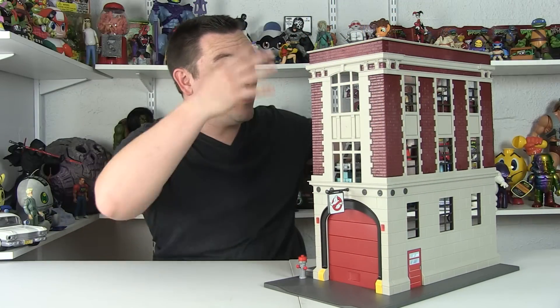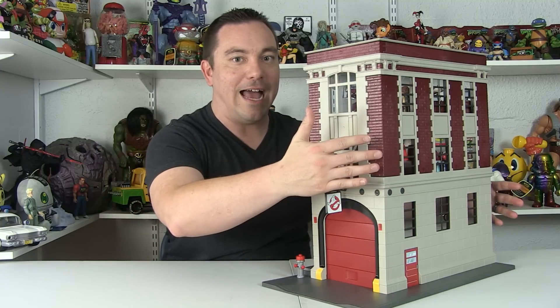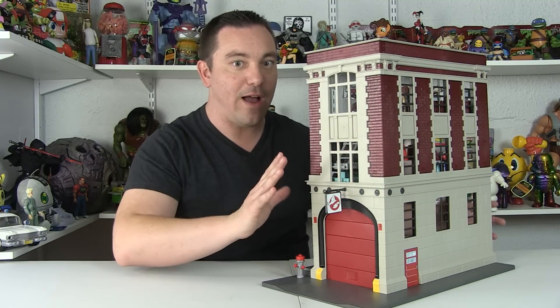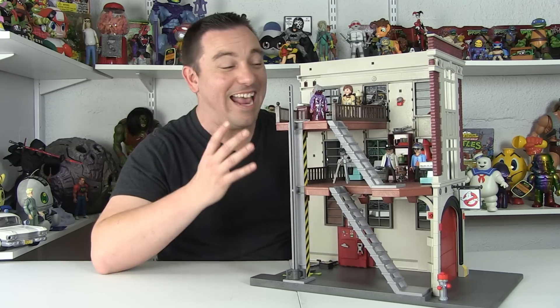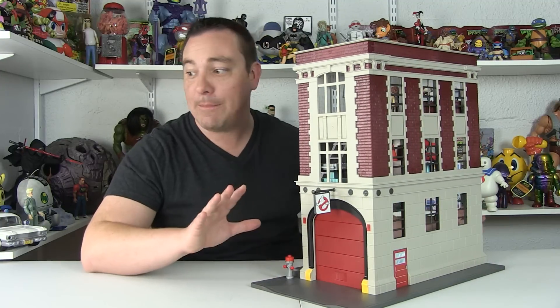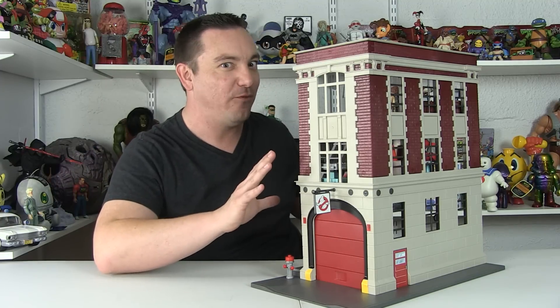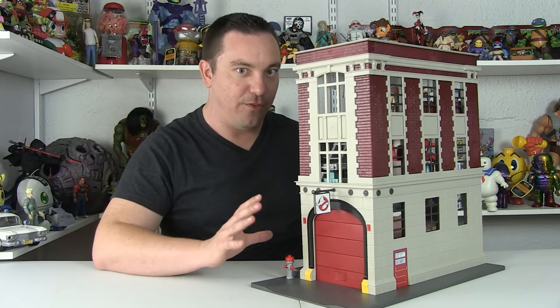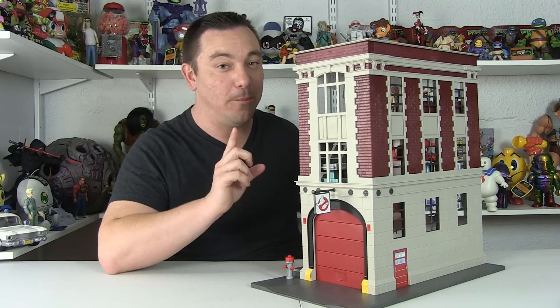But when you get it all done, this right here is what we end up with, and this thing is an awesome playset. It's kind of like a facade — the front and one of the sides is a perfect representation of the outside of the firehouse. And then when we flip it around, we've got this whole open section so that we can play inside the firehouse as well. I love the overall design because they did an amazing job of capturing the look of the actual Ghostbusters firehouse — something we've not really had in a playset form like this before. The only other time we've gotten a big firehouse playset was the old Kenner Real Ghostbusters line, and this one looks much more like the actual firehouse from the films.